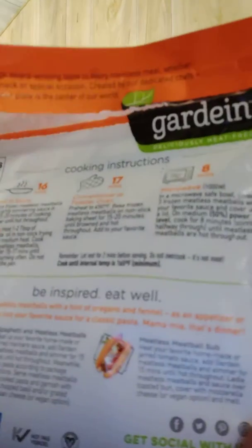There's a little picture on the back where you're making it like a sub — see that little picture there in the middle — so you can make a meatball sub with it.